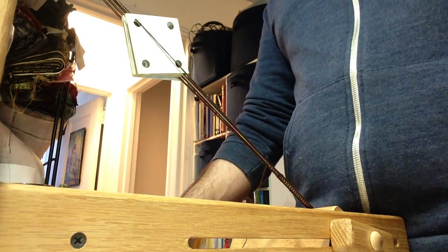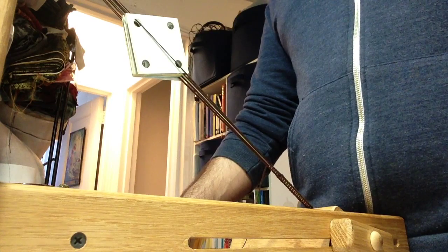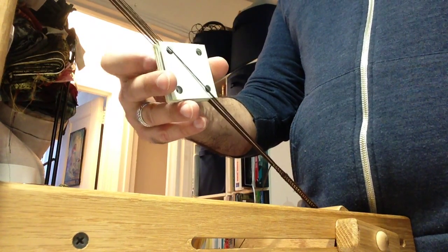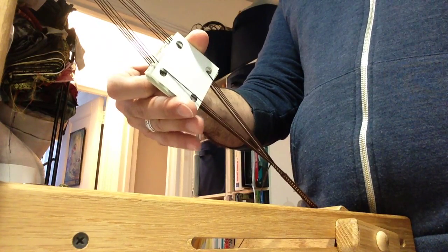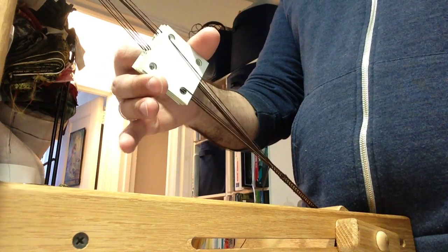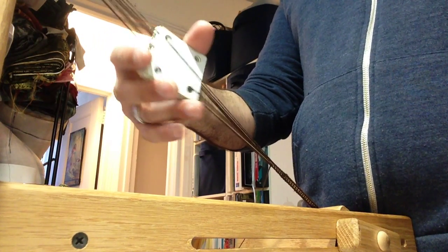Hi, Matthew Nagy here. I'm going to give another demo of this two-hole technique using a four-hole card, just to show you when you rotate them forward, you get one shed. When you rotate them backwards, you get the other shed.